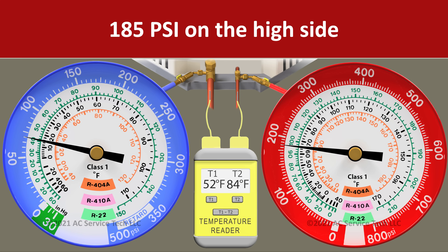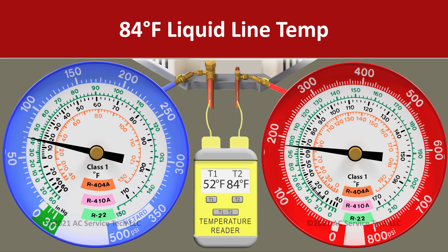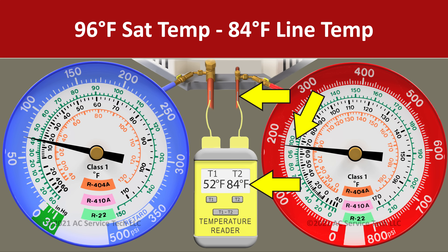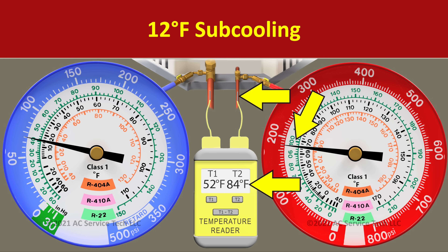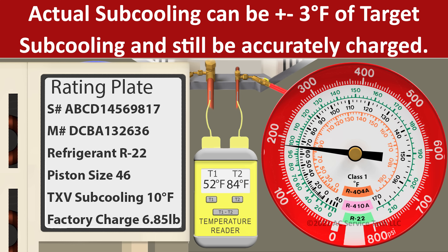So on the red gauge, we have a pressure of 185 psi. We convert that to an R22 saturated temperature of 96 degrees and we have a liquid line temperature of 84 degrees. We take 96 minus 84 and we're left with an actual subcooling of 12 degrees. Because we have two degrees more than our target of 10, we know that we are accurately charged — we're within that plus or minus 3 degrees of our target.